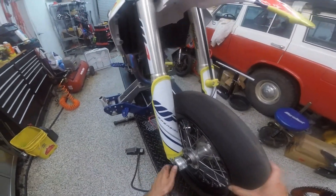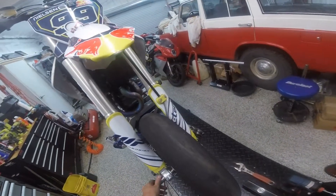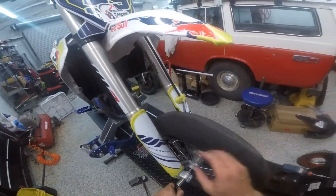I also made this little slider slash puller. Anyone who has a KTM, or a modern KTM, understands the irritation involved in getting this axle out.